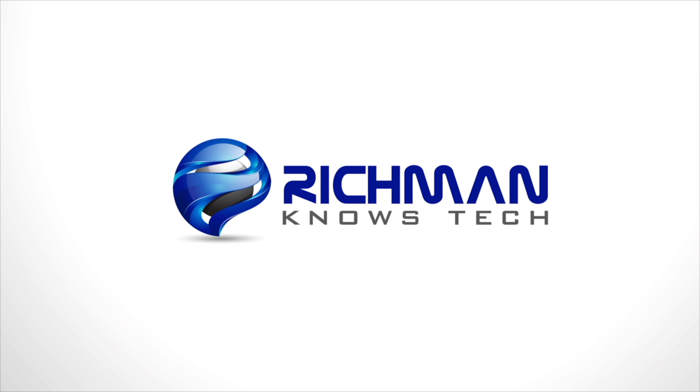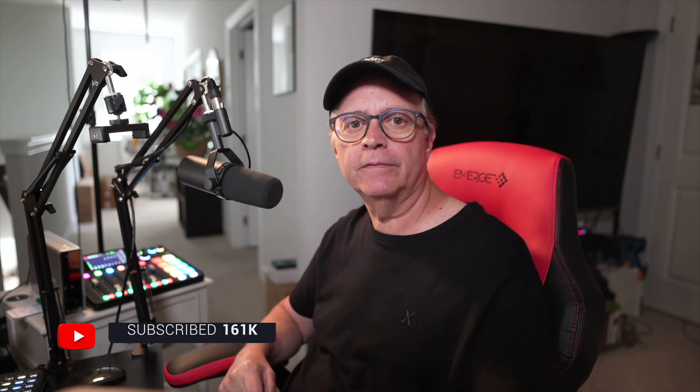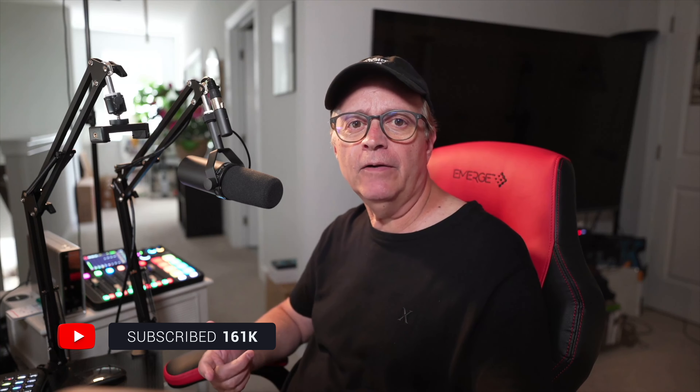Hey guys, it's Richman, and coming up next, one of the coolest tech gadgets I've ever reviewed on this channel. Now that I've got my hot little hands on it, it's not going anywhere. And once you see what this baby can do, you're going to want one too, or maybe two or three. Today, we're going wireless on Richman Knows Tech.